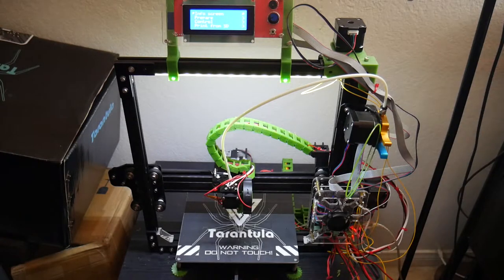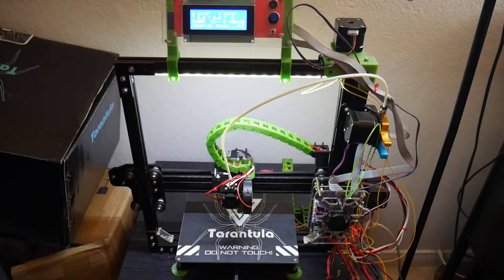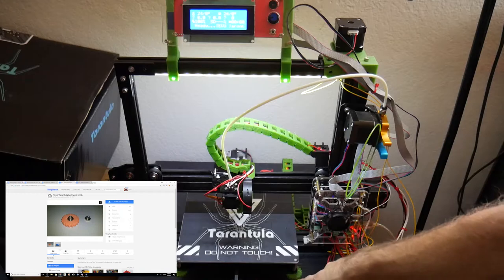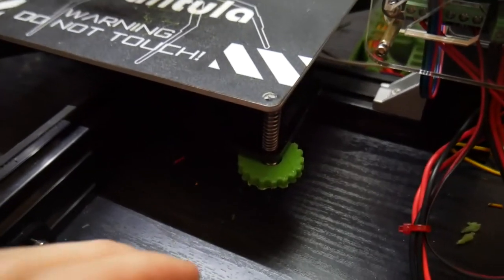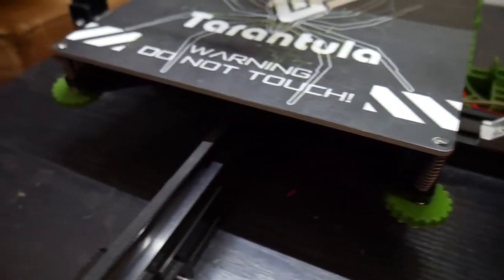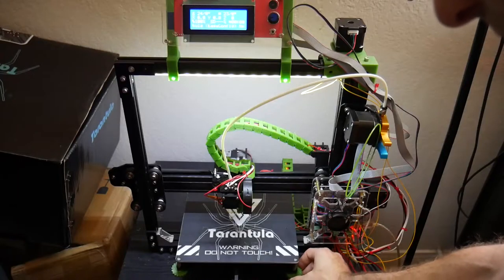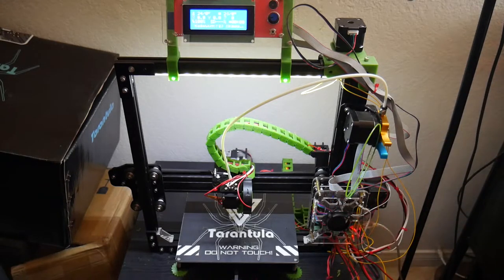All these upgrades will be linked in the description so you can click through and print one for yourself, and I'll also place a link to the actual printer there. The second upgrade I did is these little bed leveling screw attachments — the bed leveling thumb adjustments this machine comes with kind of suck. They're really hard to turn and some of them hurt my thumb. This was a really simple print — you just print out four of them, they snap into place, and you can adjust the bed much easier without any pain on your fingers.